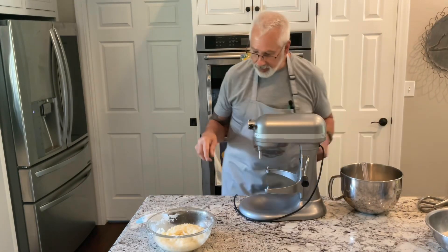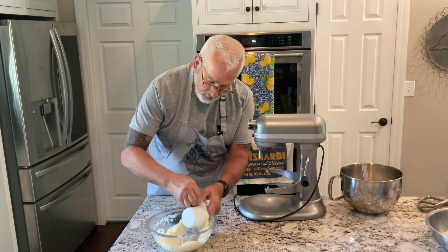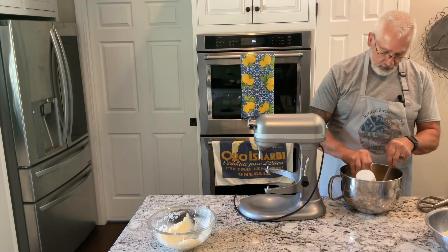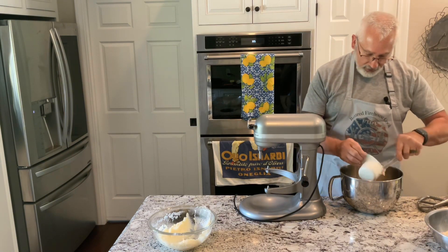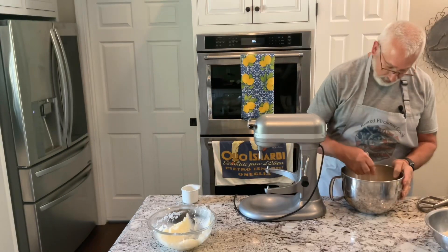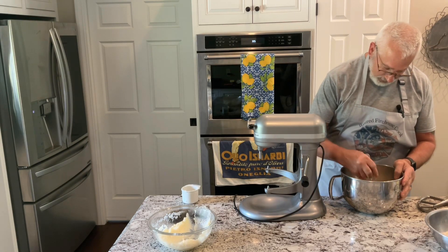Now, this is the ingredient that I've never seen anybody else use. I put in one cup of instant potatoes. When I first did it, I thought no way this is going to taste good, but it's unbelievable what the potatoes does. The flavor is awesome — you just got to try it.